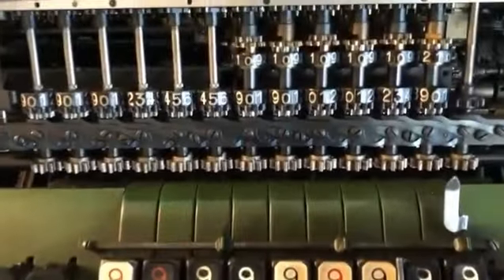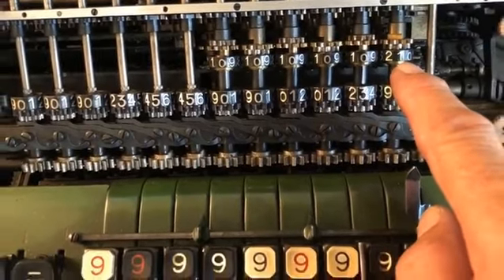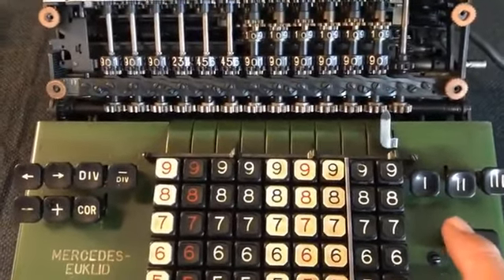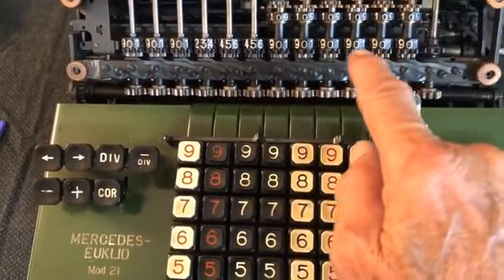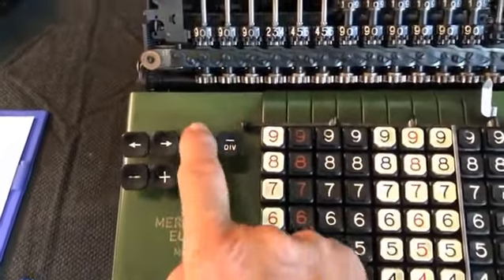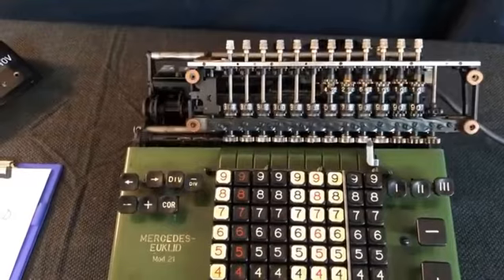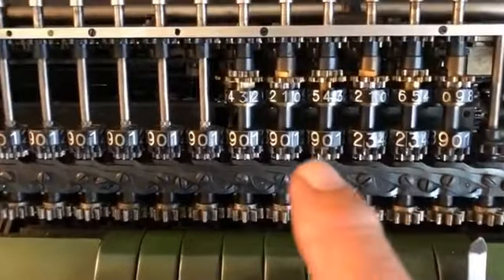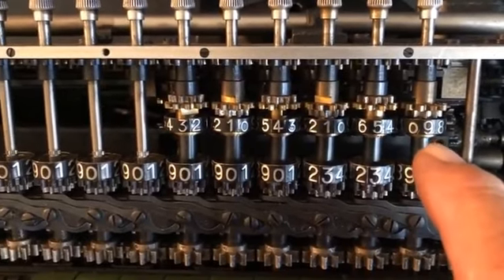You notice that the counter shows one revolution has been made. We will reset this with the minus key to 0. Doing this has also zeroed the 113 shown here but left intact the 355. The second key to push is this, and now the division is done.